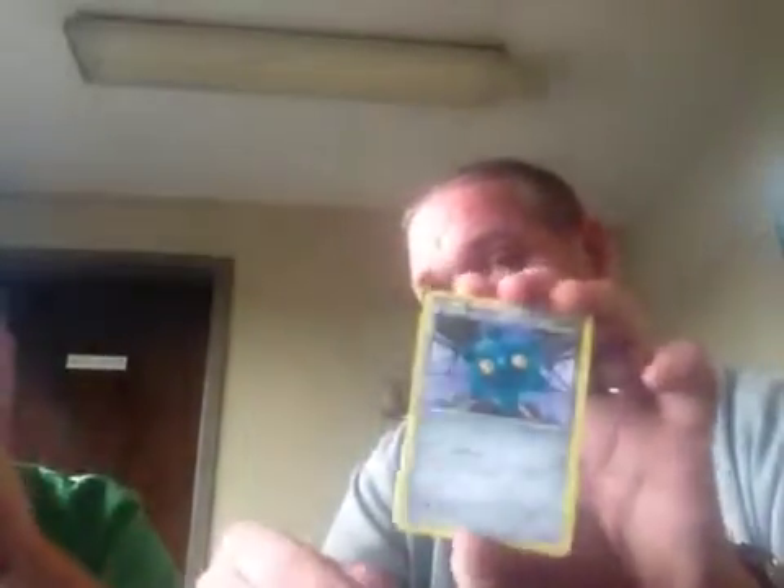We got a Duskull, a Paras, a Staryu, a Skiddo, a Bonsly, a Sandslash, an Earth's Ring, a Super Rod item trainer, a Deerling reverse — I like that one — uncommon, and a CBCR Super Rod. I have trouble getting that one.